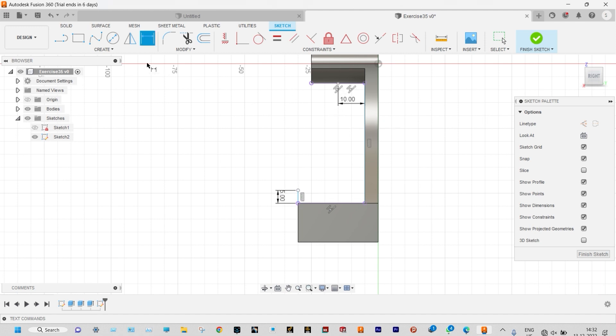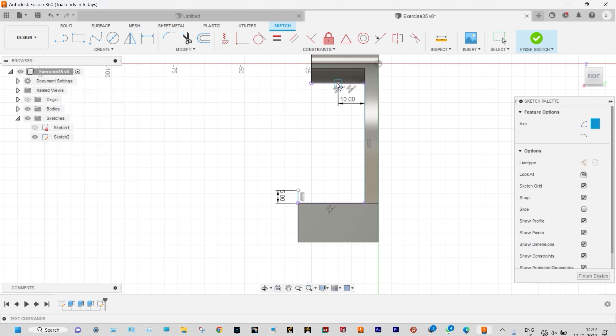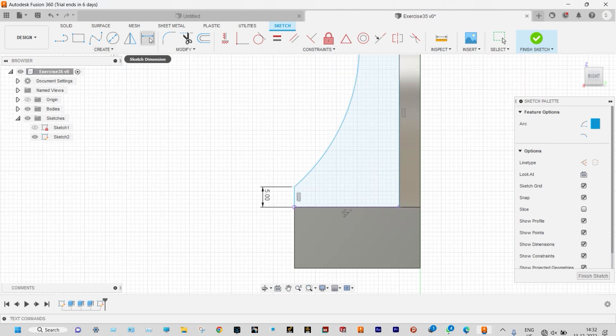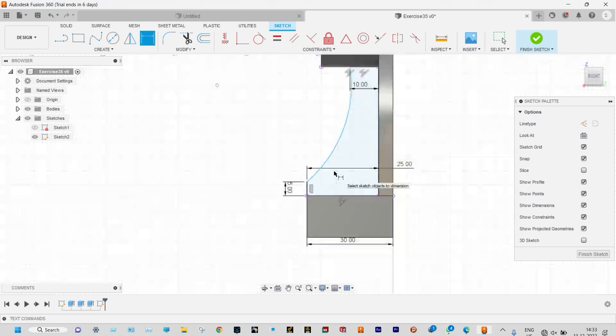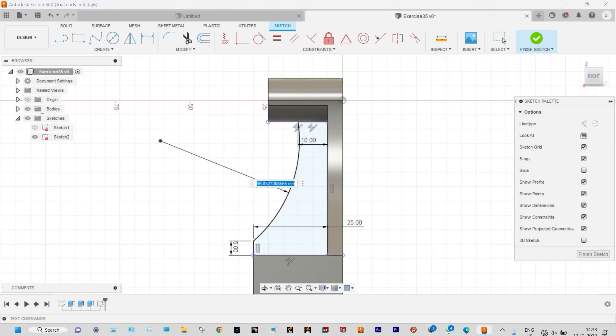Now we need to provide an arc in between. Let us create a 3-point arc. Let us join from here to this one and point this arc. The color is not completely black so it is not fully defined. So we need to provide some other dimensions also. We can put smart dimension from here to this point — it will be 25. And from here also we can point the distance — this one will be 30. Now this is completely defined. The arc radius is 50 millimeter. Sketch is fully defined.